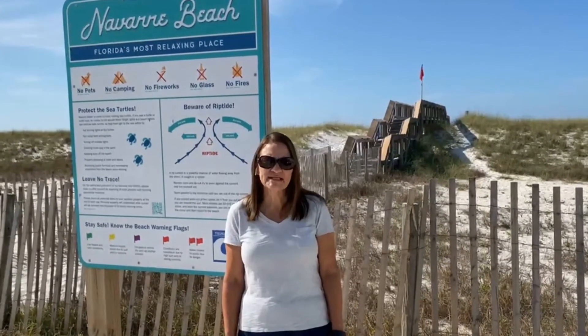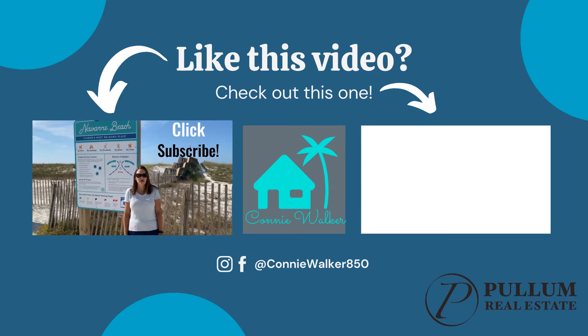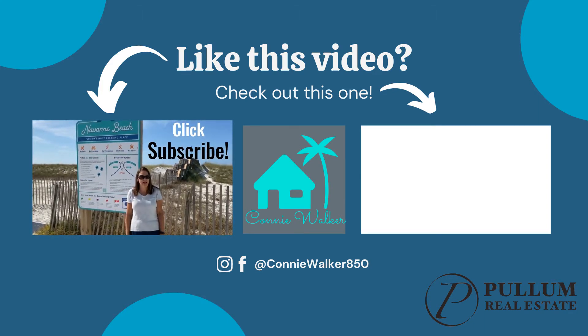If you have any questions, please comment or reach out to me through text or email. If you like this video, please be sure to give it a thumbs up and subscribe to my channel for new videos every week.